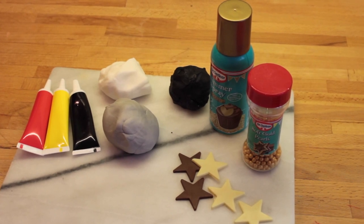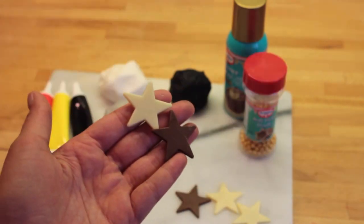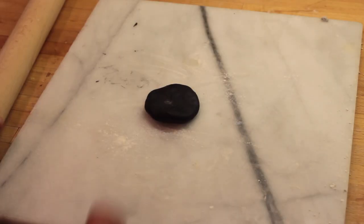For my decorations I use these things: I've got a gold shimmer spray, some gold pearls, some chocolate stars, some writing icing in grey, and white and black coloured fondant.